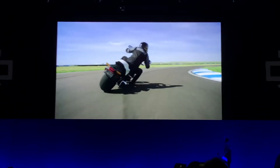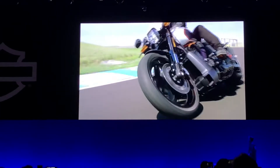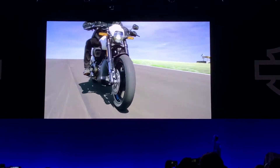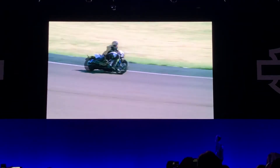When you throw this thing into a corner, it handles. It's got exceptional leaning and 19-inch front tires, so that reduces the effort required to steer the bike. The combination of the rake, the trail, and how we've tuned the tires to work with the chassis and the suspension — it handles exceptionally well.